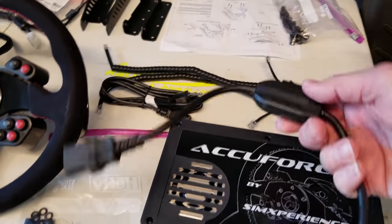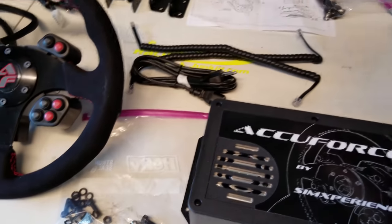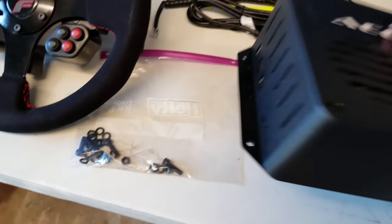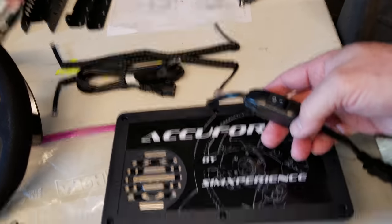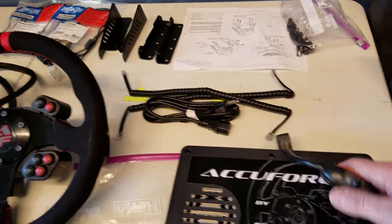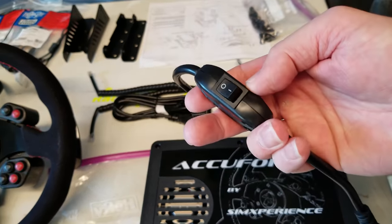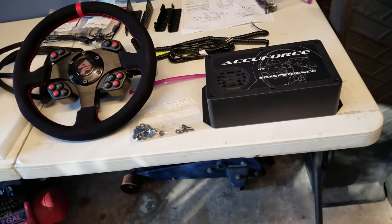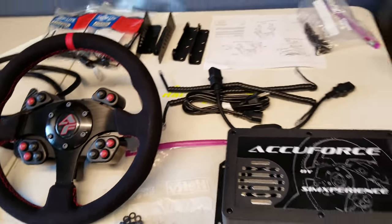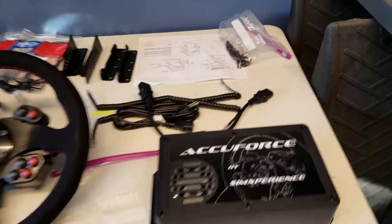It comes with an on/off switch that you plug into the back of your box, with the other end going to your power cable into your wall at 110 volts. You're going to want to be able to access this to turn it on and off, because if you have it plugged into your PC, every time you turn your PC on your motors are going to cycle on. I'd love to see them offer an extension stop button you could put closer to you on the rig — maybe something they could add with a future V3.